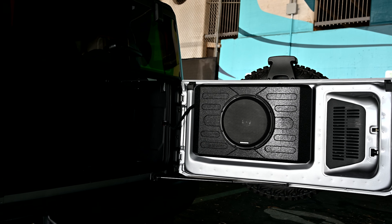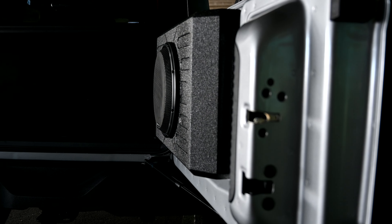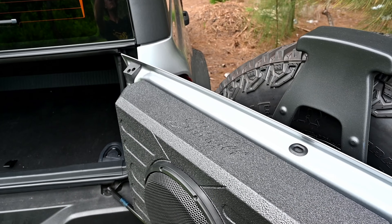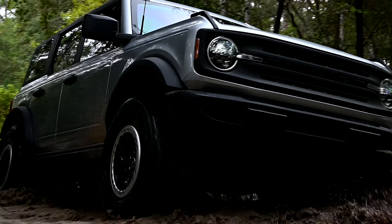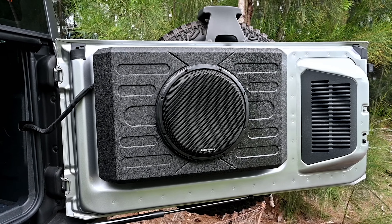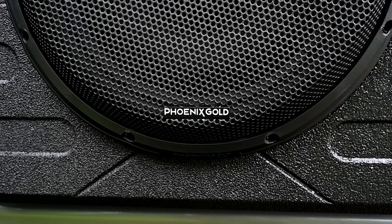We're going to be installing the 12-inch swing gate mounted loaded subwoofer enclosure from Stinger Electronics. Designed specifically to fit the swing gate of the new Ford Bronco, the entire subwoofer enclosure is protected by Roadkill Armor Coating, so it's capable of withstanding the most extreme conditions. With 400 watts continuous power handling and 800 watts peak, this 12-inch weatherproof subwoofer adds tons of bass without taking up much space.